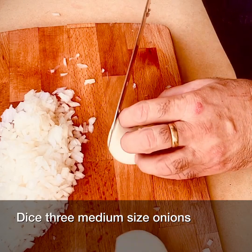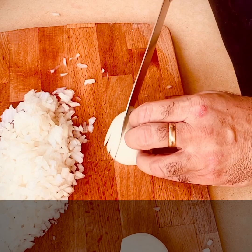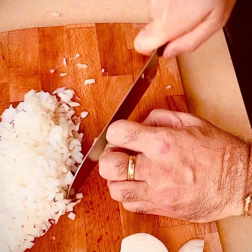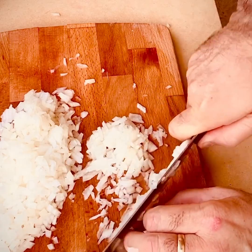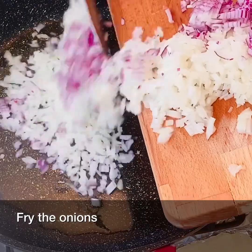Dice three medium-sized onions. Fry the onions.